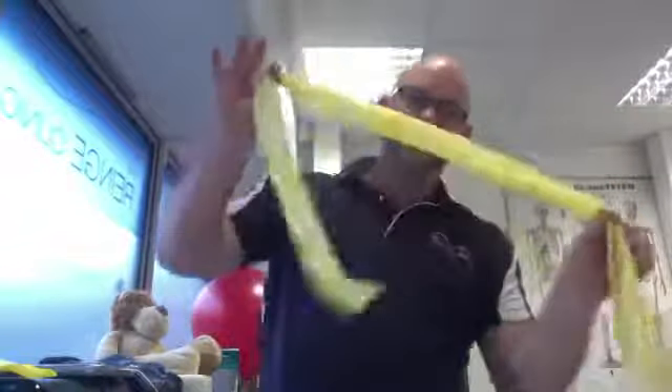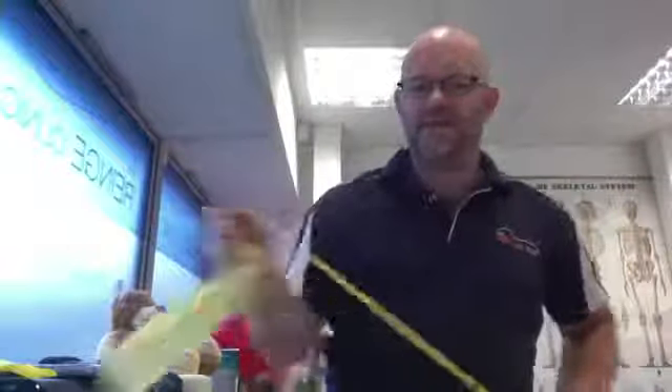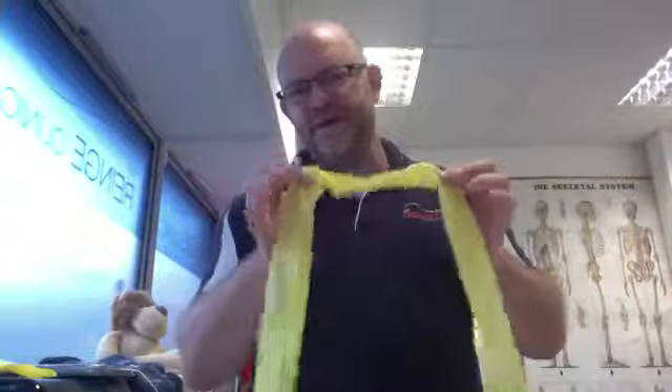Good morning everybody. Today we are looking at how you can use the limited exercise equipment you may have at home. Yesterday we talked about how you could use a single weight at different speeds to create different levels of overload. Today we're looking at something we looked at a couple of weeks ago: the simple and ubiquitous TheraBand, which we can use for all manner of exercises, but a lot of people only have one of these.